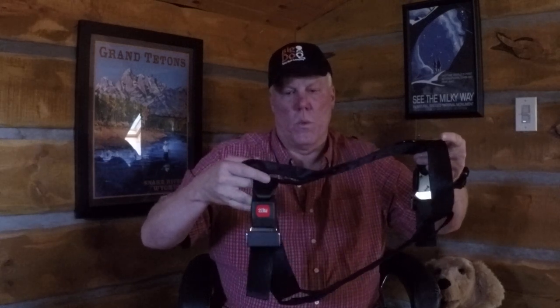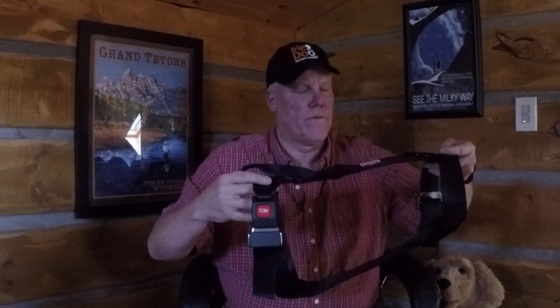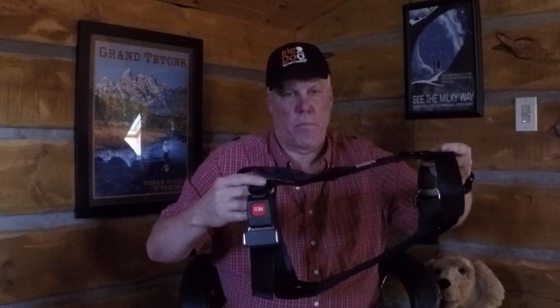You'll also notice that there's two buckles, one on each side. That's for strength, and it also keeps it balanced — so if you do walk your dog out to the car, it's not going to fall off to one side. This is really well balanced; I can balance it on two fingers. But the biggest reason I did that is for strength. You're not pulling all that strength on the buckles on one side — I'm actually staggering it out. It makes it a lot stronger product.